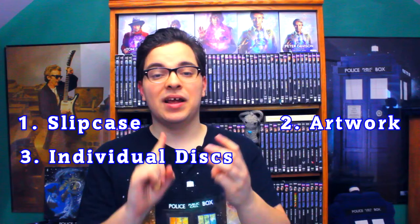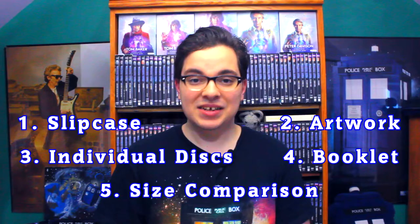Now this is really going to be in-depth — it's not for the faint of heart. So if you want to watch something shorter but still Blu-ray related, you can click or tap on the card right there to check out the unboxing I did of these sets. Today's schedule includes looking at the slipcases for both sets, the artwork for both sets, the individual disc artwork, the booklet, and finally comparing these side by side to see the size differences. This is a deep dive review for the biggest of Blu-ray fans, and I cannot wait to take a closer look at Season 18 today on the Doctor Who Guide.